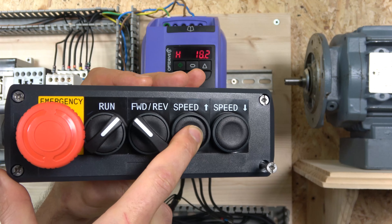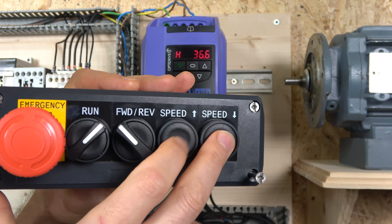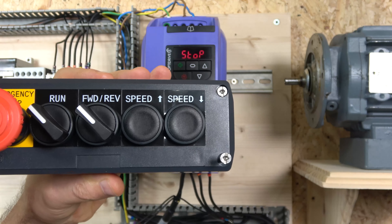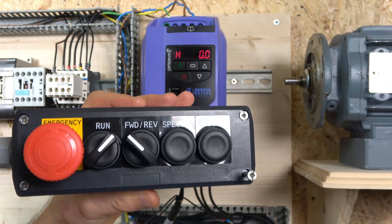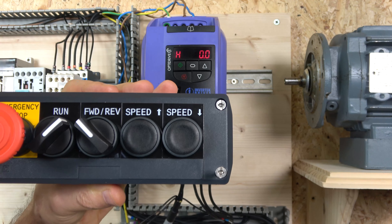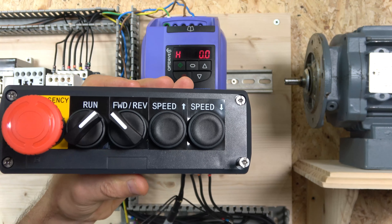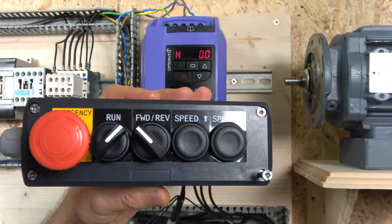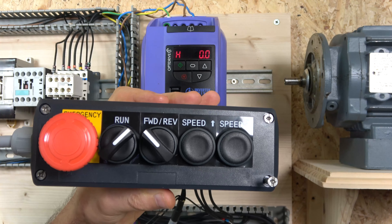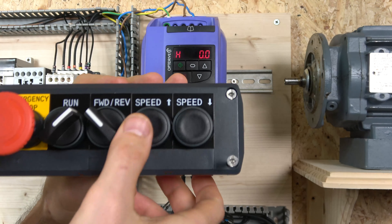Hello ladies and gentlemen, my name is Ingers and I am from MGS Electronics. Today we are going to be finishing off the Invertec OptiDrive E2, where we're going to be looking at running the drive in remote control using MOP speed control with two buttons, and also setting up the drive in remote mode for multi-frequency setup. If you haven't seen the last two videos where we set up the drive in local mode, full commissioning, and two/three-wire control, both those videos and links are going to be in the description below.